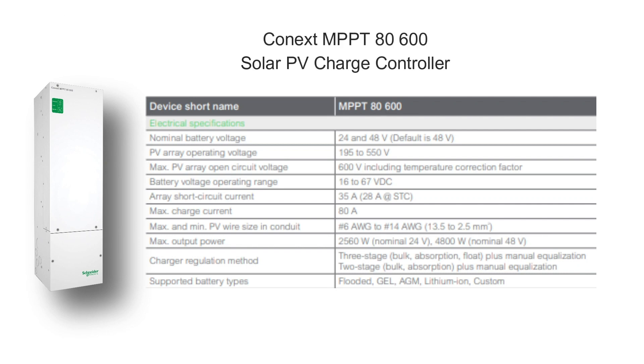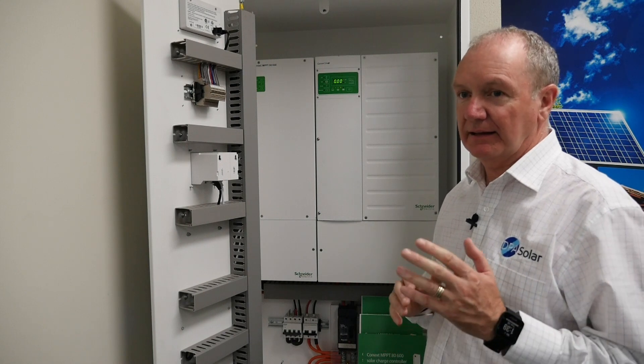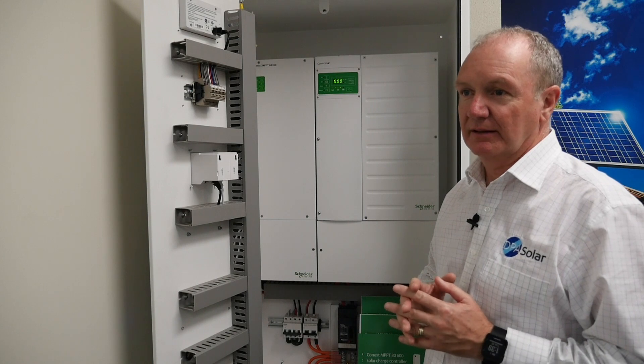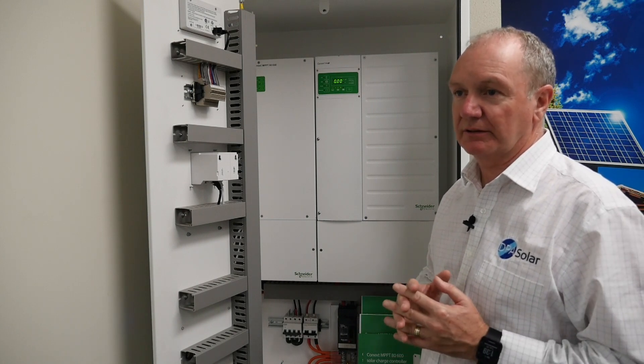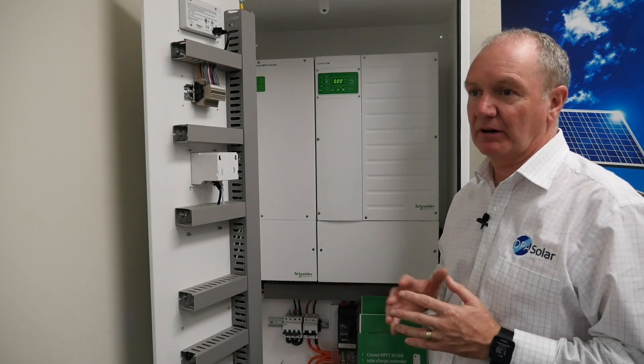600 volts makes your panel strings very easy and simple, so it saves you time on your install, and it has built-in ground fault detection. The built-in ground fault detection is required when you have high voltage on the DC string side, and it's built into the device.